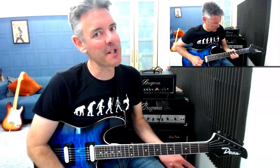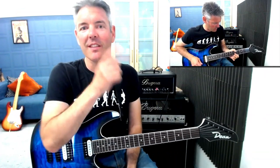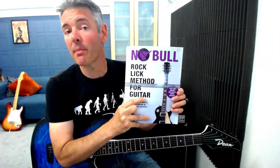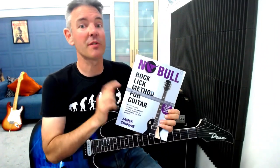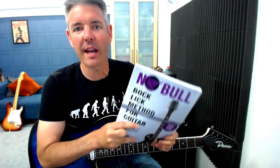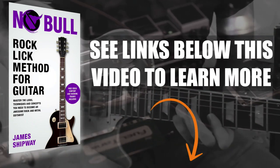Hi, James here. Welcome back — my first video in a little while. In this lesson I'm going to show you how to play the lick you just heard in the introduction. This lick is taken from my Rock Lick Method for Guitar book, which gives you a step-by-step method for leveling up your rock and metal guitar skills. It comes with over 75 minutes of downloadable video lessons and demonstrations, plus nearly an hour of backing tracks. There are links underneath this video to learn more, read reviews, and so on.